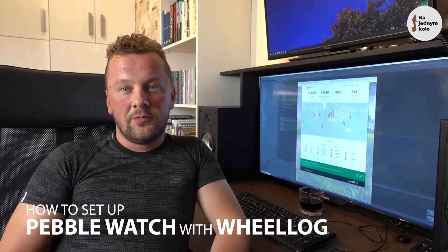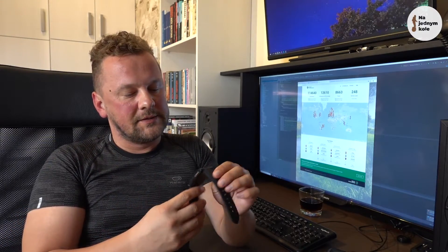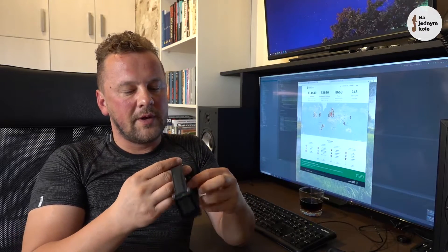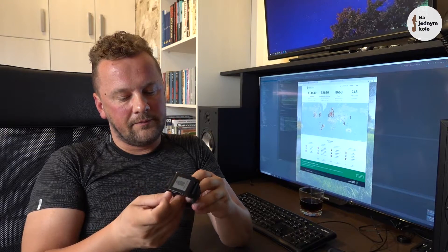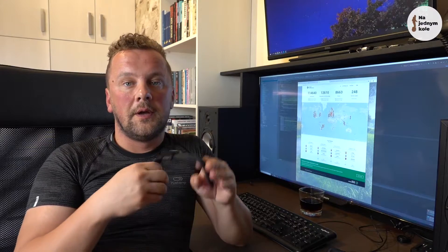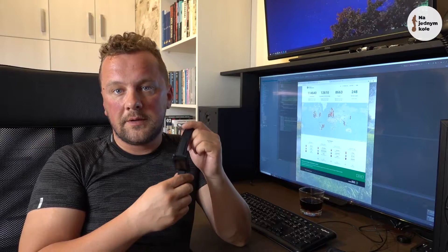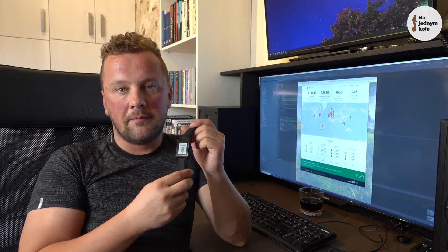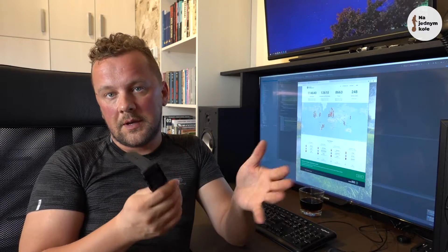Hello! Today I'll show you how to set up your WheelLog with Pebble Watch. Pebble Watch is very popular among electric unicycle users because it allows you to constantly monitor your wheel's vital parameters like speed, battery level, mainboard temperature, distance, rhythm, and so on.